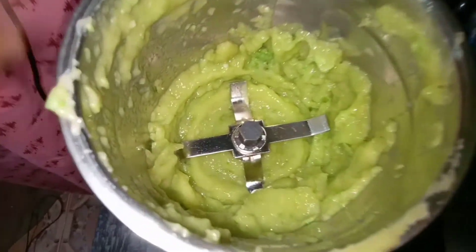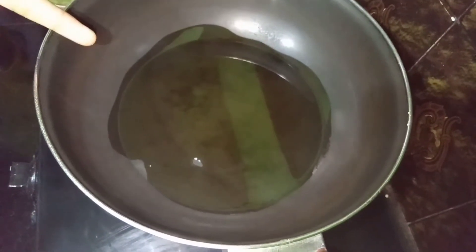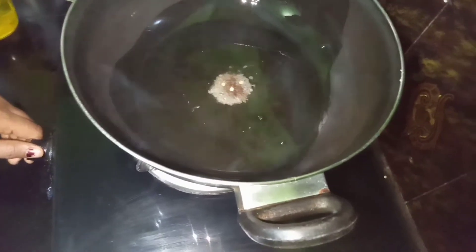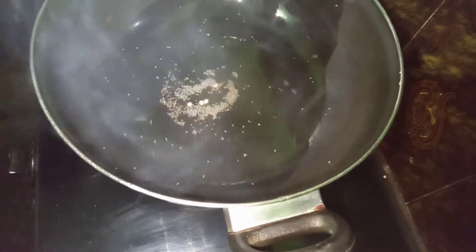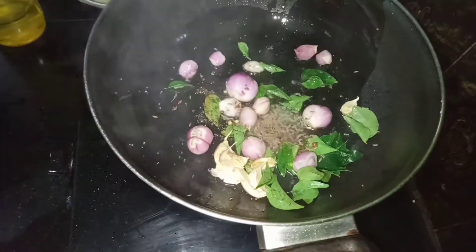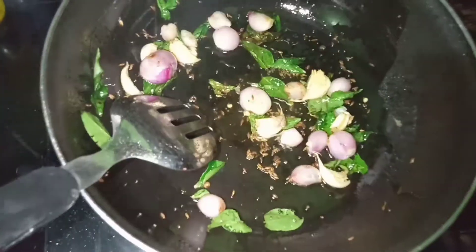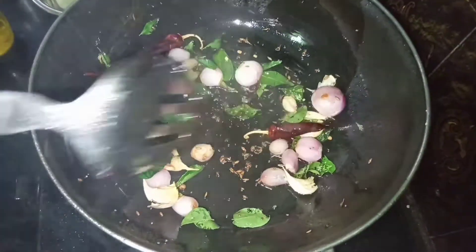Put it in place, then add 2-3 ingredients in the bowl.